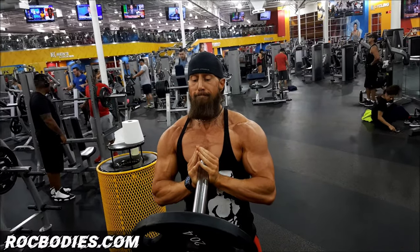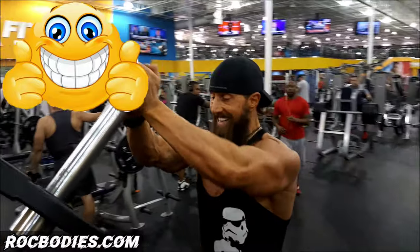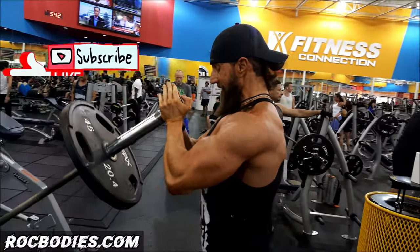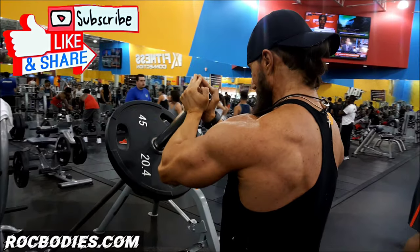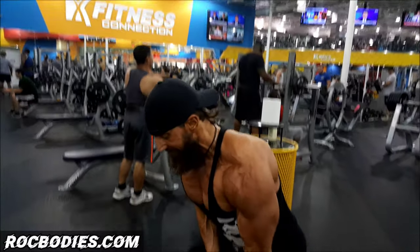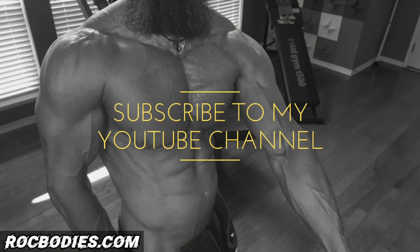ROC family, I hope you enjoyed that video. If you did, do me a favor — hit the thumbs up button and leave me a comment below with any questions you have or any future videos you'd like to see. Hit that subscribe button down below and turn on all the notifications to see all my upcoming videos. I'll have weekly videos coming out on new exercises, healthy recipes, and motivational videos. I love each and every one of you and Godspeed to all.